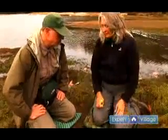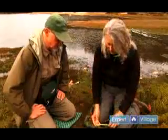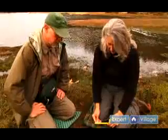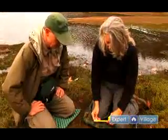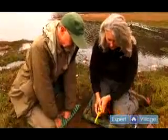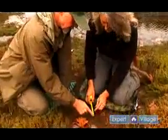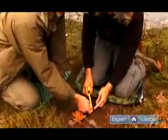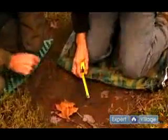When measuring an animal's track, we use a tape measure that's measured in inches. We don't use the metric system, but if you have some data, you can obviously convert the data if you wish. We start with measuring the width of an animal's track and using a tape measure, we like to not use the metal tab because there's some inaccuracy there. It's not much, but it is a little bit.